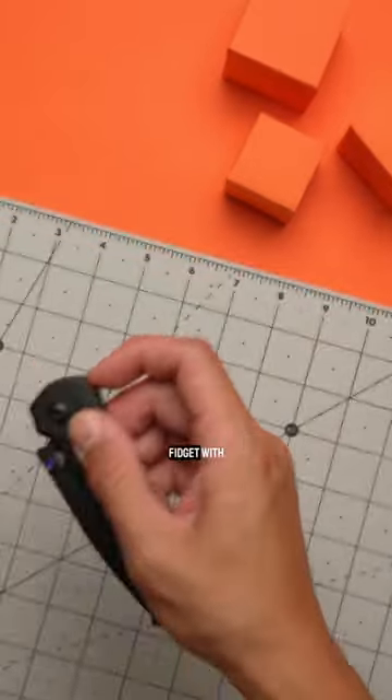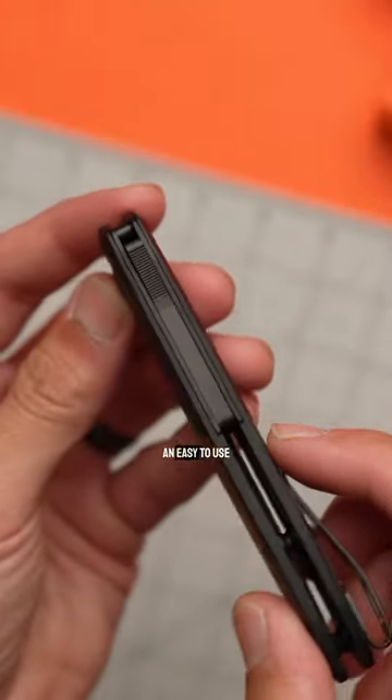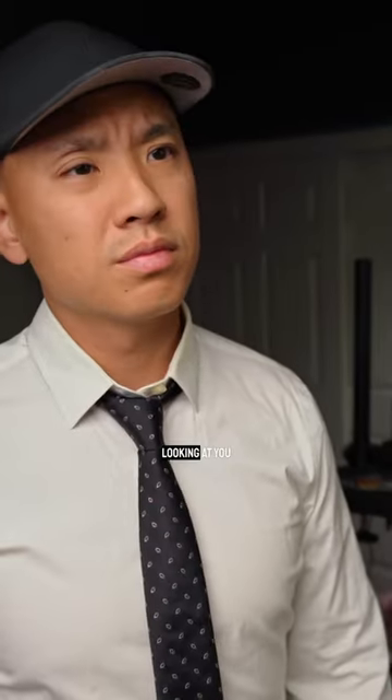This gadget doubles as a fidget with the Demco Sharklock tech built in, letting you open and close the knife with an easy-to-use back switch. Just don't whip it out too often or people are going to start looking at you funny.